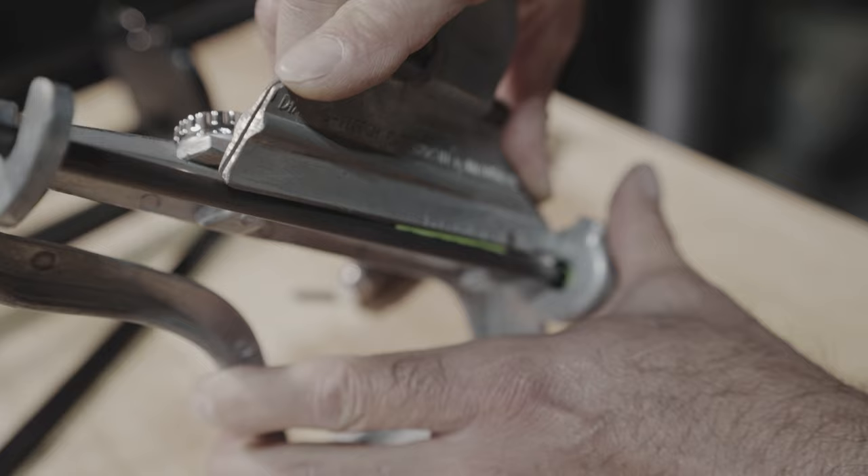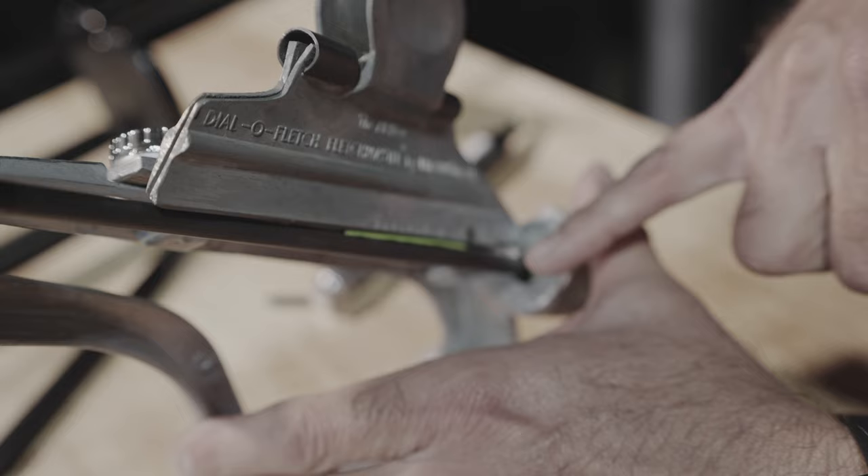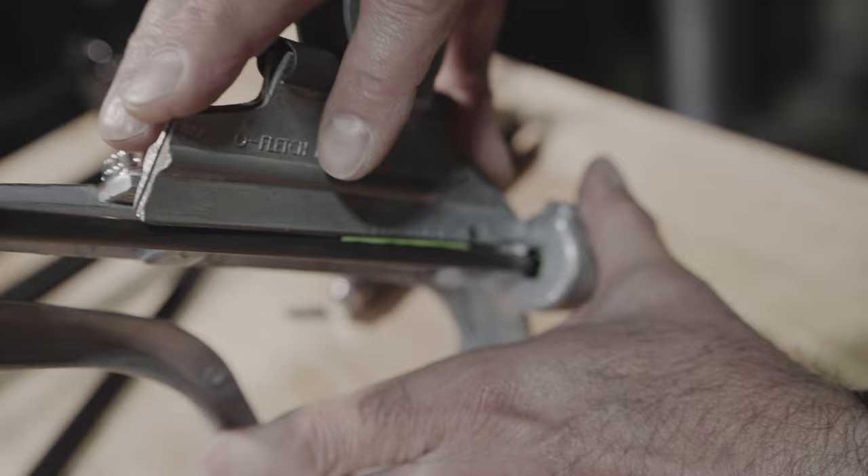We've increased the offset on this to get better contact down the clamp. You can see here we have a nice squeeze line and glue all the way out. There is such a thing as putting too much glue and making a giant mess, but you need enough glue to make sure that you are compressing it — you're squishing it out, you have some excess. Otherwise you don't know if you actually have enough on there.